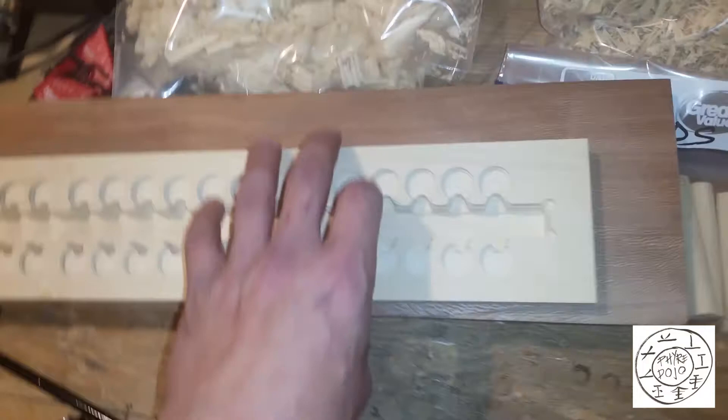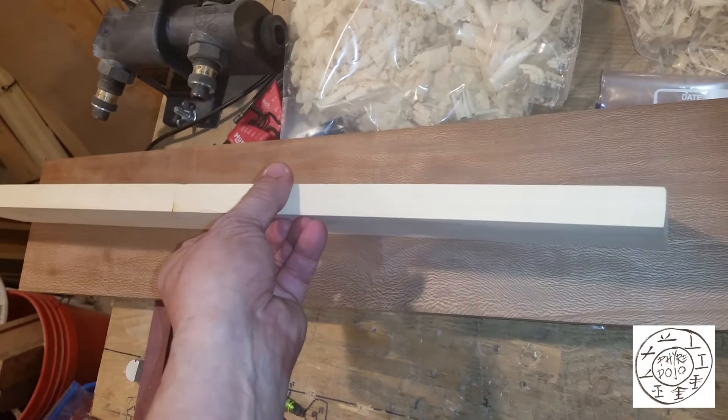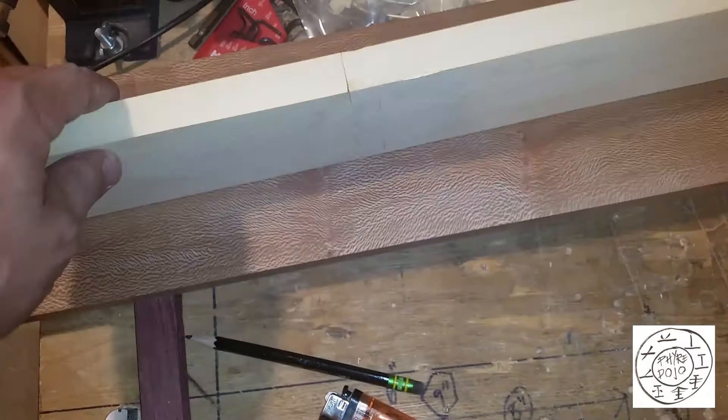This Tupelo actually feels lighter than the western red cedar I use for boards, and western red cedar is only 350. So I don't think I'm working with Tupelo at a Janka of 800 — it's not even close to the density of this sycamore, which is supposed to be less than Tupelo. This is really, really light. Here's a closer look at the box joint.